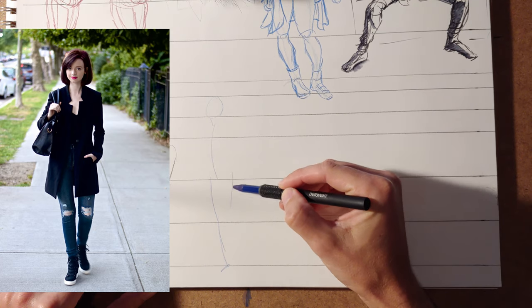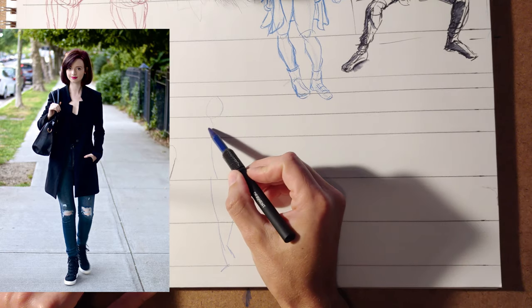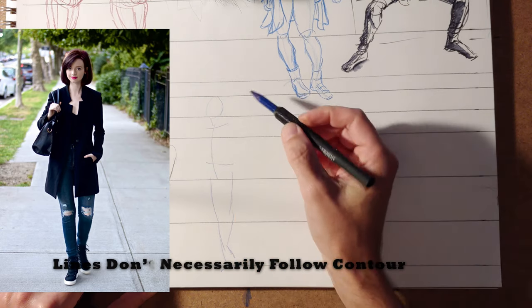From there, you can add in the other leg and foot. You can indicate some shoulder and hip opposition.